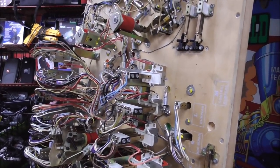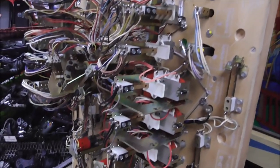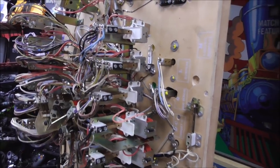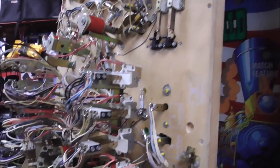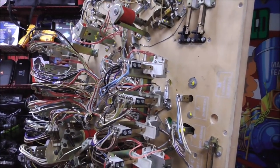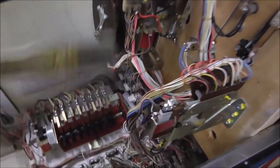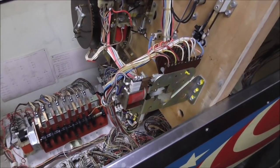We got all of the light bulbs replaced — I believe those will be fine now. We've done all of the relays — I believe those will be fine now. So I'm going to go through and clean all of the switches that are actually on the playfield, get those out of the way. Then we're going to mess with this — some kind of light unit. I'll pull that out so we can look at it and see what's going on.